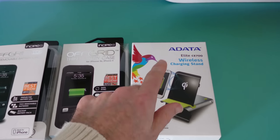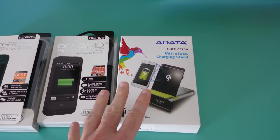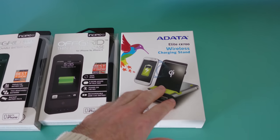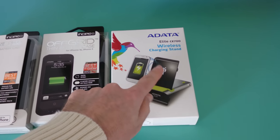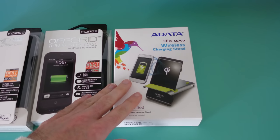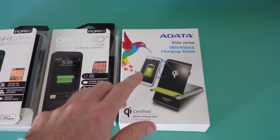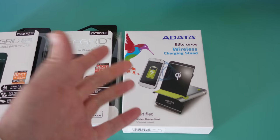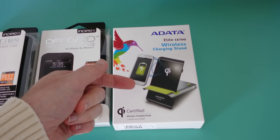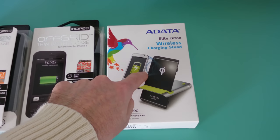And then I've also got this — this is an Adata Elite C700. This was sent to me by mobilefun.co.uk — big shout out to them, thank you very much. This one is a wireless charging stand, it's Qi standard so it works with all Qi wireless rechargeable smartphones. What I'm planning to do with this is get a wireless charging case or one of those little cards that slips behind my iPhone and plugs into the charging port, and try that in combination with this Adata product. So do keep an eye out for that on the channel.